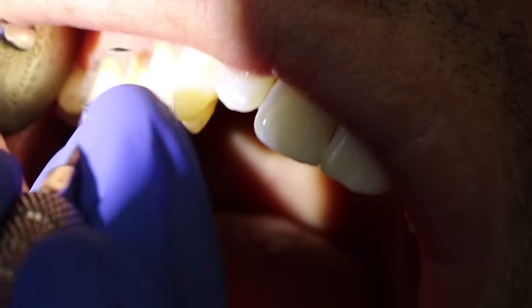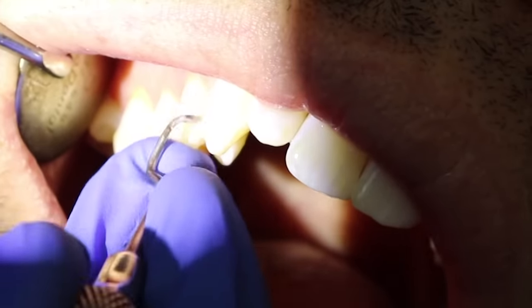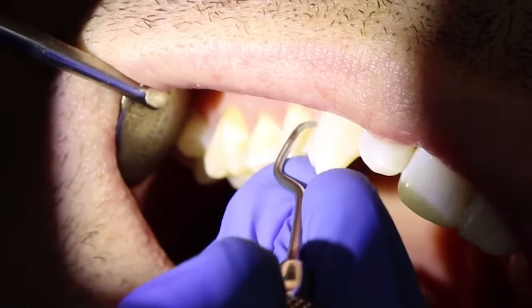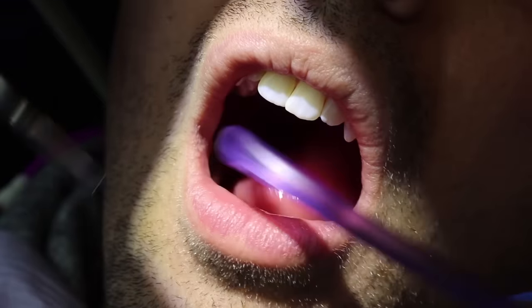Here I'm using a scaler. Scalers are more pointy. You can also use curettes, which I love as well — I'm just not showing that in this video. Curettes aren't as pointy.